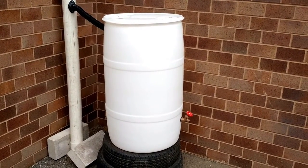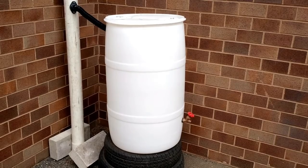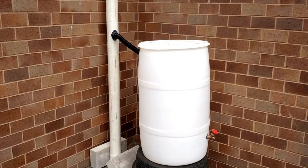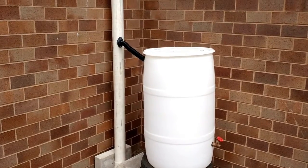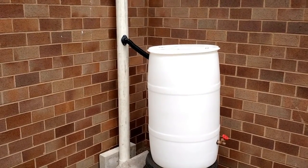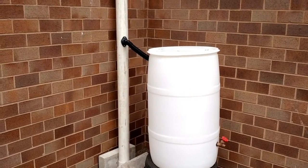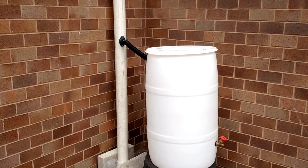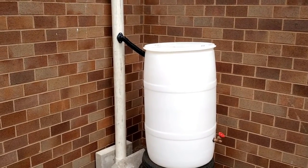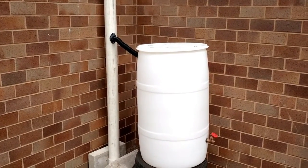This saves you money on your water bills and helps reduce demand for energy-intensive treated tap water. It limits stormwater runoff and erosion and saves water for use during droughts. Using a rain barrel is one of the easiest ways to reduce your water footprint and help recharge our rivers, lakes, and aquifers. For more information, go to watercalculator.org to learn more about your water footprint and how to conserve this precious resource.